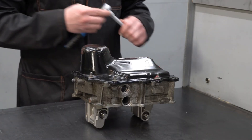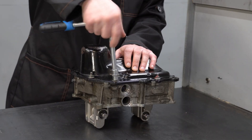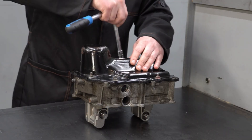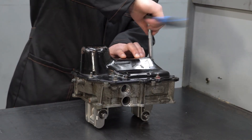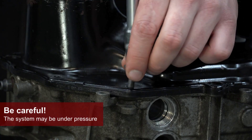In some cases, restoration works can be performed without removing the mechatronics from the vehicle. For clarity, we have dismantled the mechatronics and are performing the works on the table. We are removing the mechatronics cover. Attention! The system may be under pressure — be careful when disassembling.